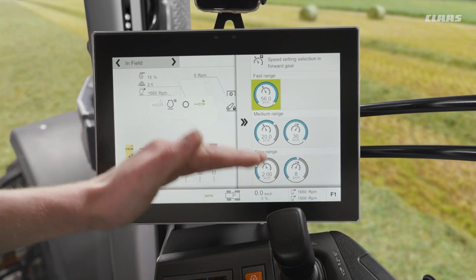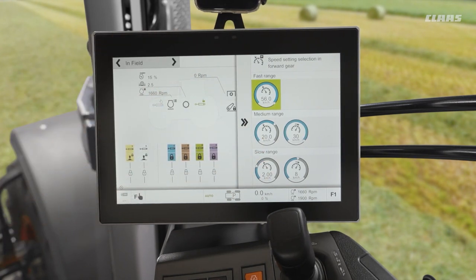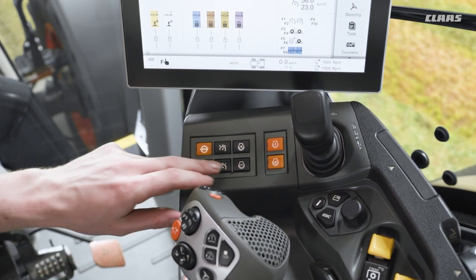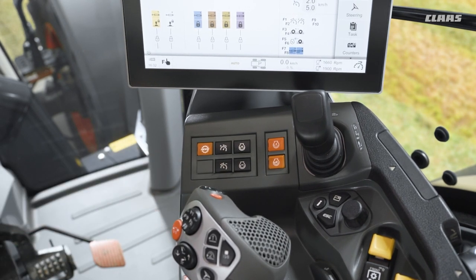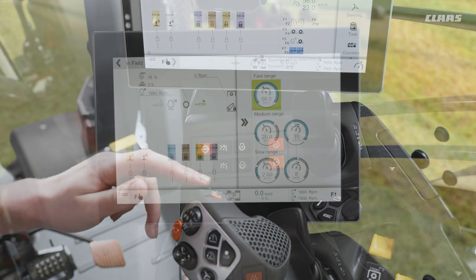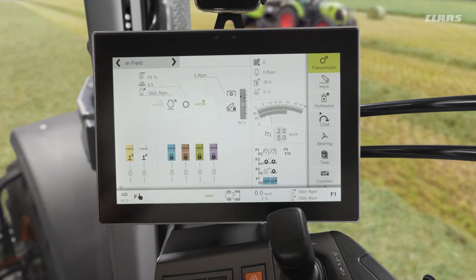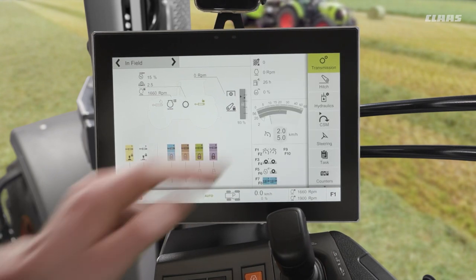Our three different ranges are changeable easily by either our plus and minus keys that we have directly in front of our joystick, or by assigning that to a function key - F1 and F2 for example. So we can plus and minus our range. If we dive into our transmission menu we can see where we can make these changes as well.